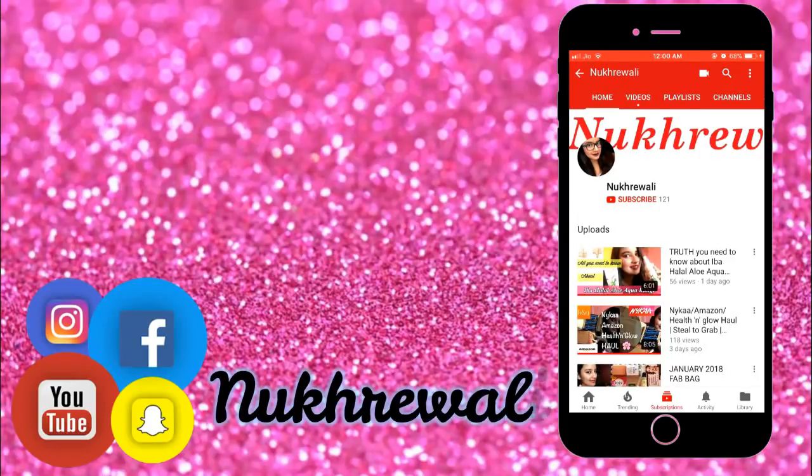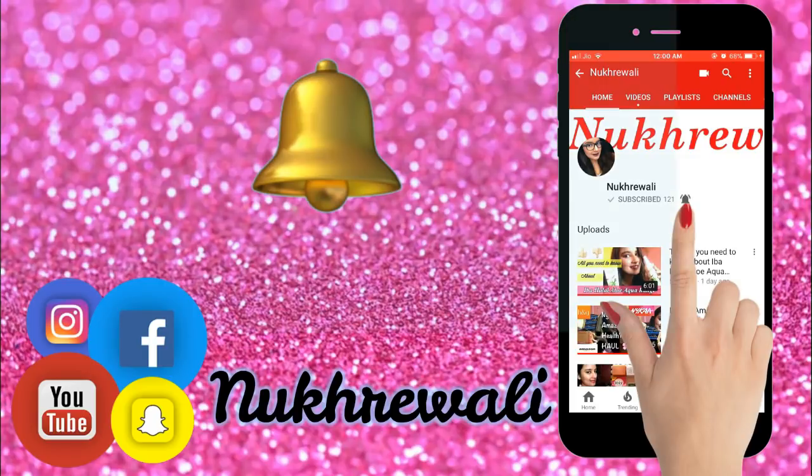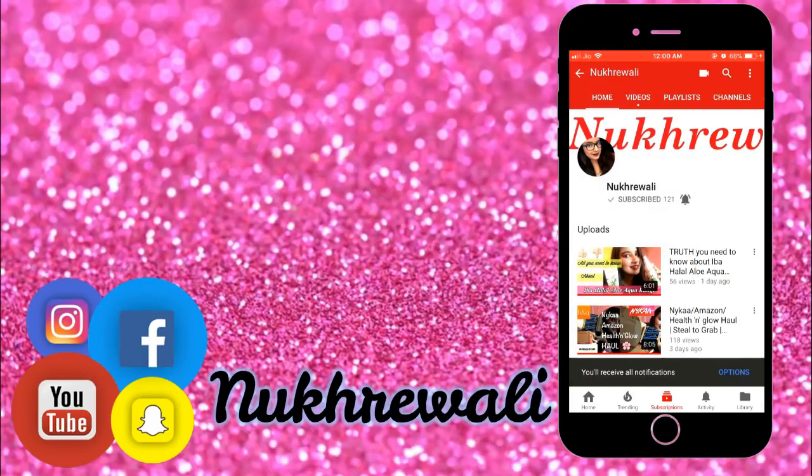Hi guys! If you're new to my channel, please do not forget to hit that subscribe button and the bell icon next to it so that you are notified of any of my future videos. Welcome to my channel Nukhrewali! Today we are going to do a very interesting challenging video where I would be mixing all of my foundations, BB creams, and pan sticks together to get a concoction or a cocktail foundation.